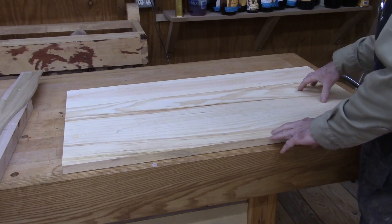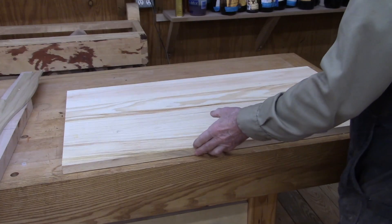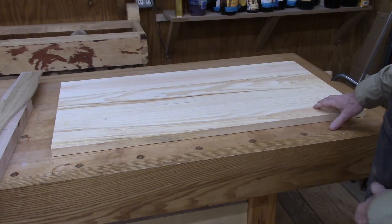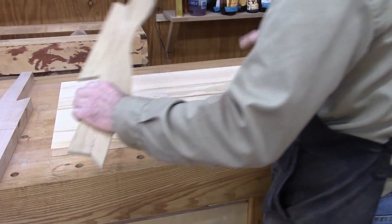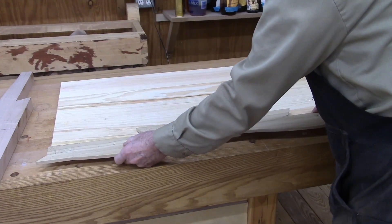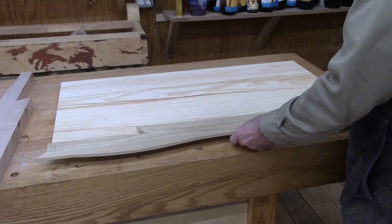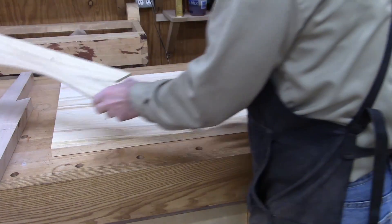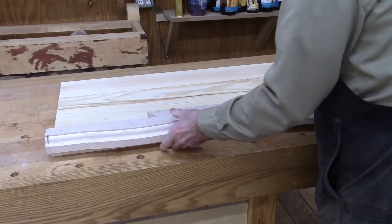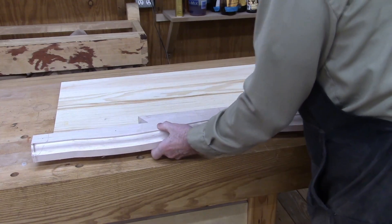The first thing we're going to do is make the bottoms. I milled up some eastern white pine — this is the bottom, cut to size, and it's going to be about 21 and a quarter inches wide. The front molding, which completes the bottom, goes on here like so, and we've got to cut our dovetail in there.